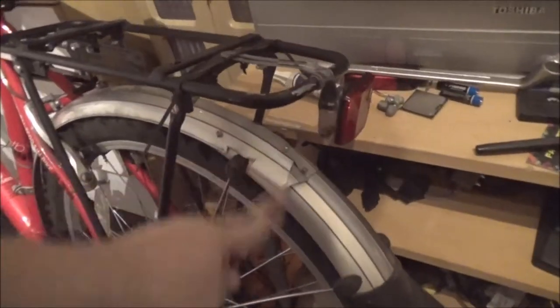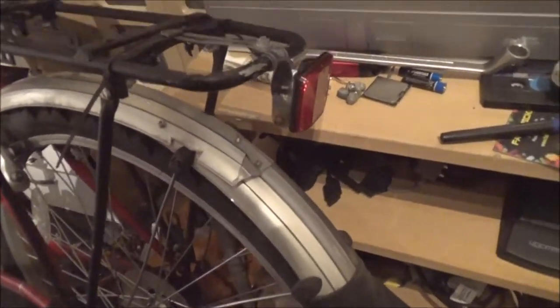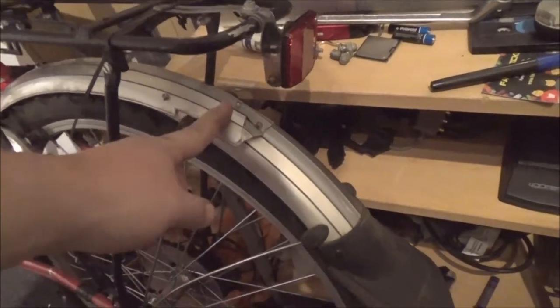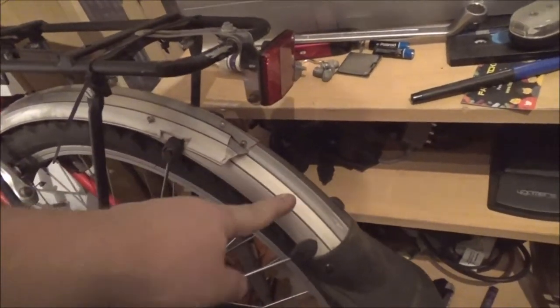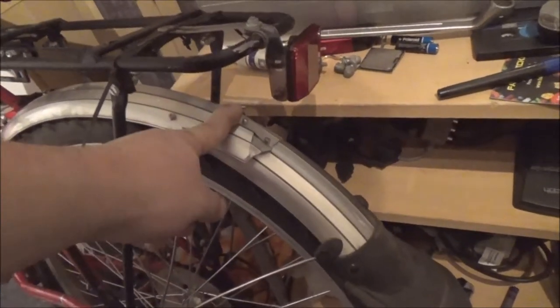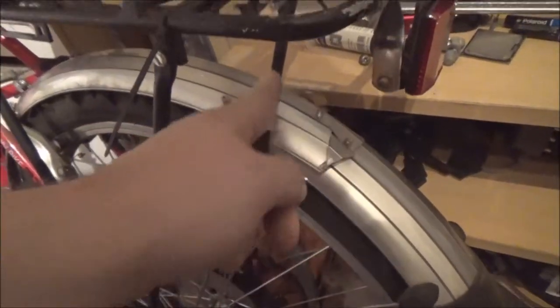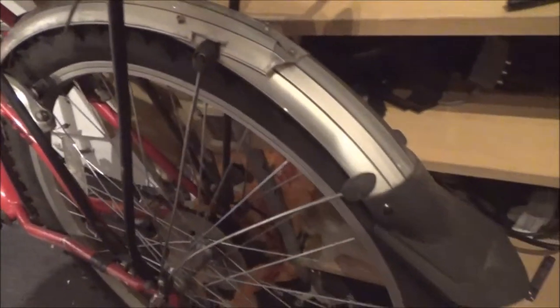I fixed the broken mudguard — bodged it, but it works. When she brought it over, this section was duct-taped to this section because the end of this section is actually up here. I've overlapped it, drilled some holes, and put some bolts in to hold it much more securely, and it looks a bit tidier than duct tape.